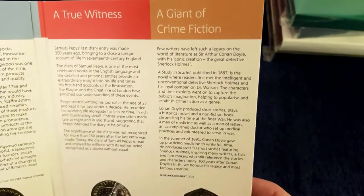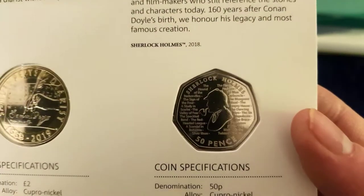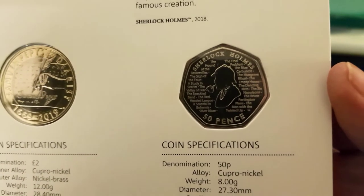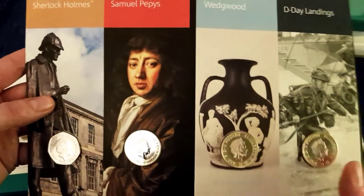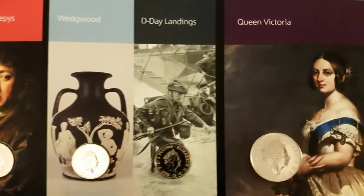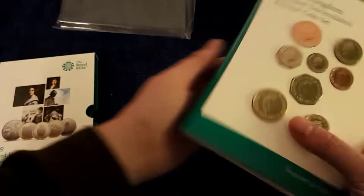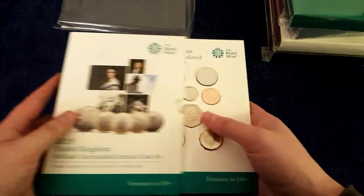And here we go — Arthur Conan Doyle. Now there's a Sherlock Holmes 50p. I'll very carefully turn it around — Sherlock Holmes, Samuel Pepys, Wedgwood, D-Day Landings, Queen Victoria — and we're back to the front cover again. So I'm going to pack this up nicely and I'll see you in just a second.